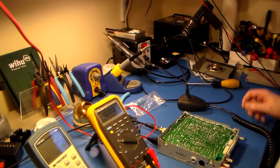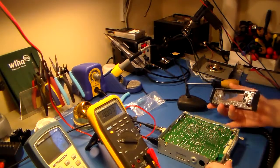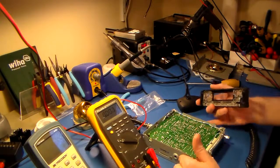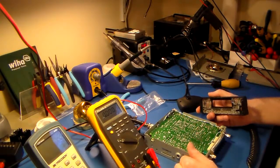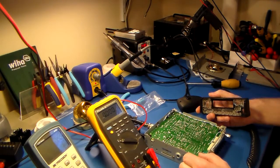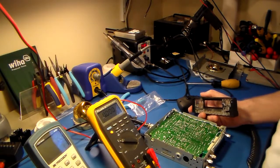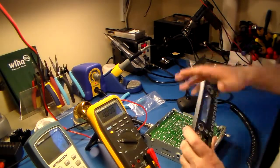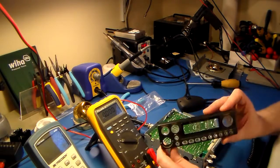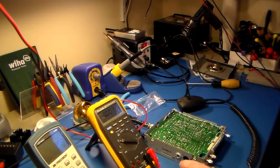Hello everybody, I've got a Midland 77-285 sitting here that I've been working on. I did start making a video about it, but my camera only wants to make 20-minute videos and I couldn't figure out how to put the clips together, so I'll just do another one. This is the faceplate — it's got a nice LCD and all that, so it's a somewhat newer radio.